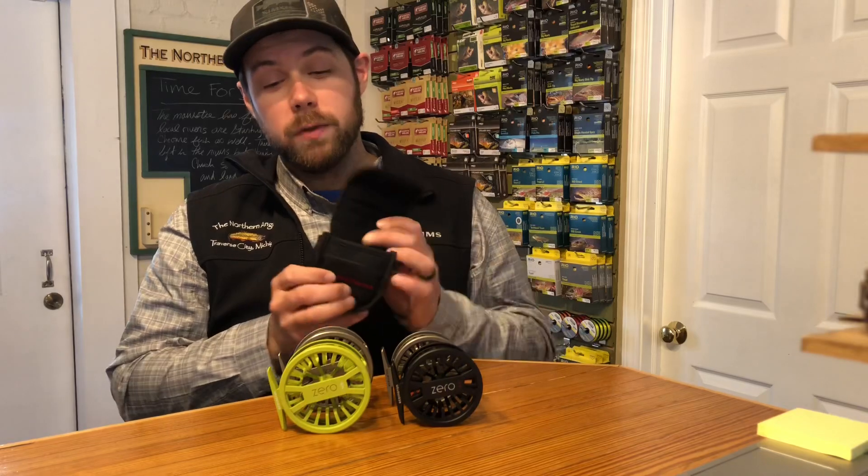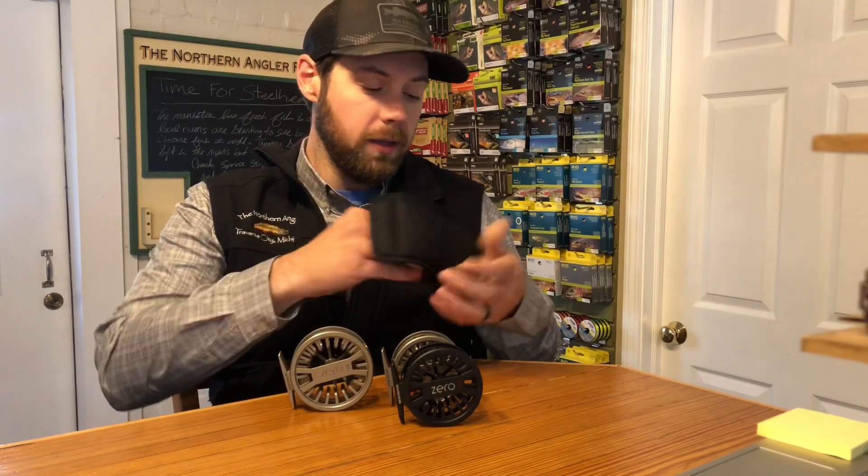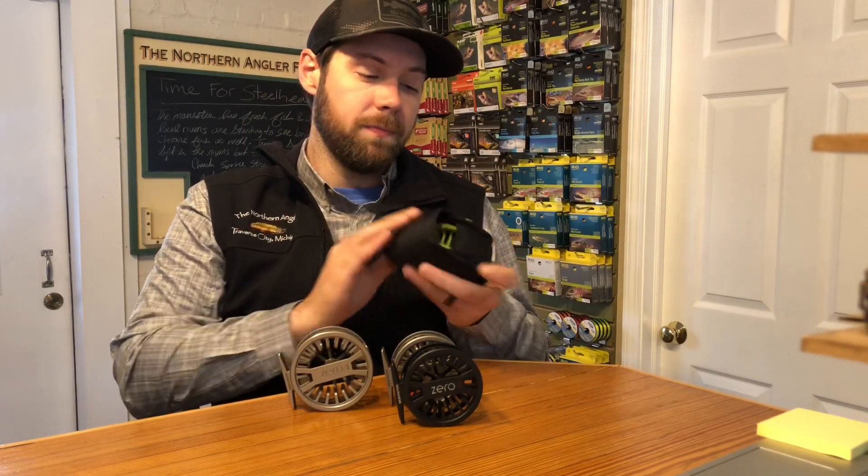Everything is $99.95 and comes with a lifetime warranty — pretty good deal. They also give you a molded reel case so you can protect your reel and your investment. Come check these out at the Northern Angler here in Traverse City or at thenorthernangler.com.